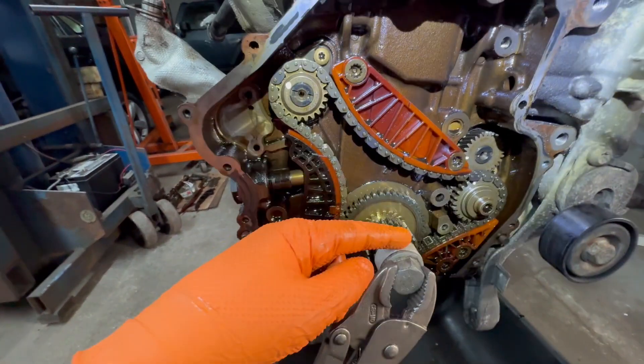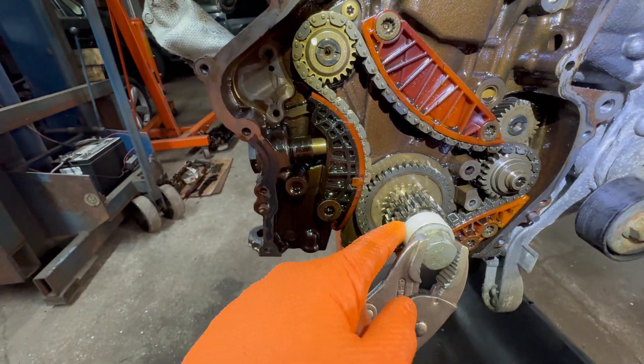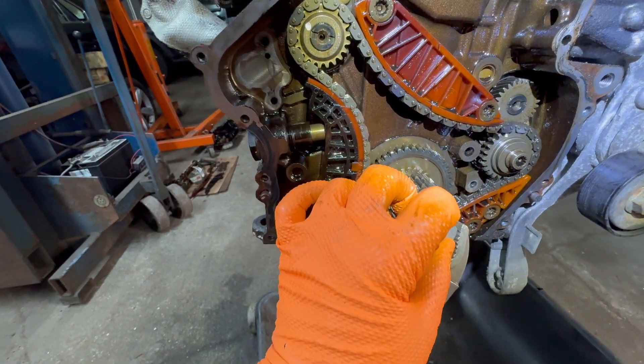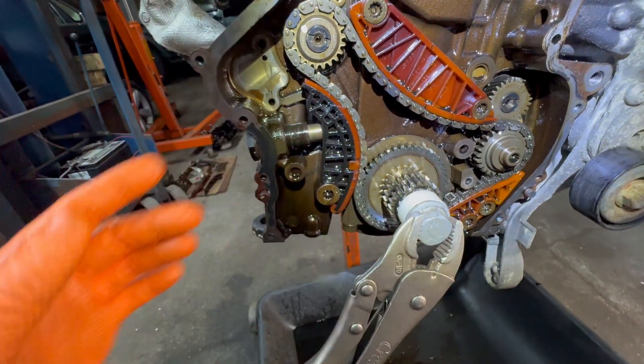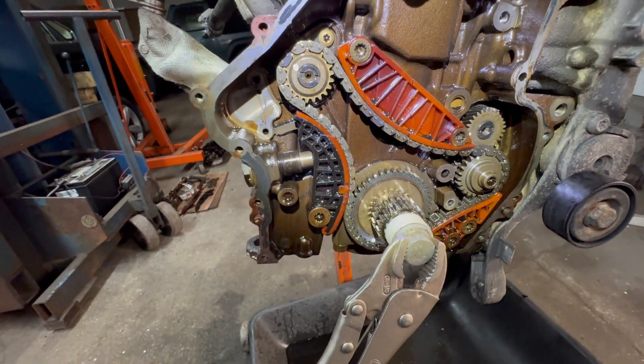There's a special tool that goes here when you take the crank pulley off — you're supposed to put this plastic tool in there, then put the crank bolt back down, then you can take off the timing cover. If you don't do that, all these gears can just fall right out. And if they do, don't worry — I'll show you how to reline the timing.